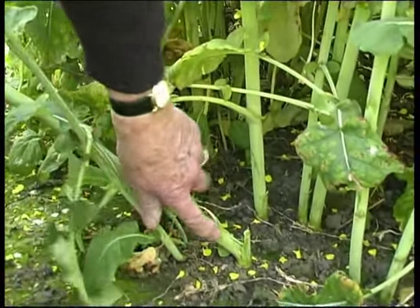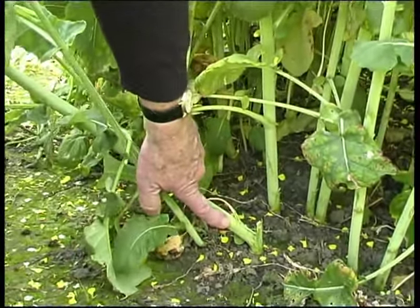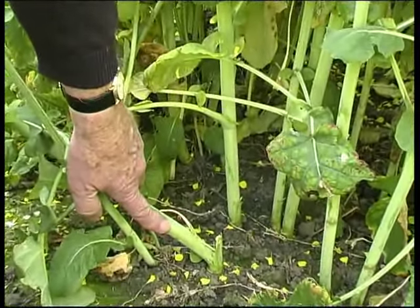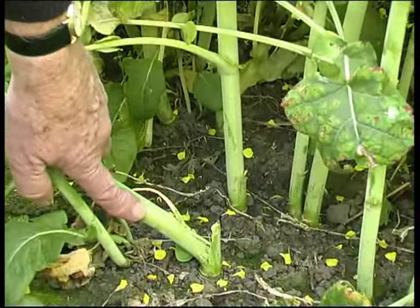It's virtually snapped at the bottom. I have to get that leaf out of the way so you can see. So there's no way you could bend that over without snapping it.